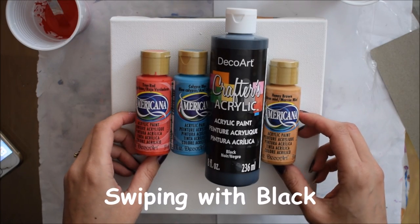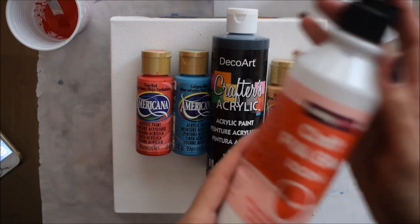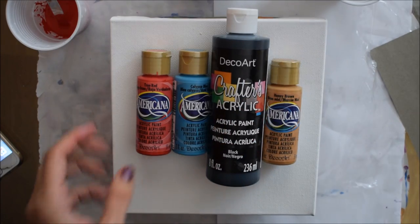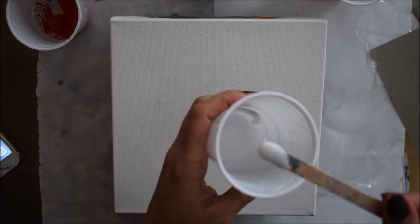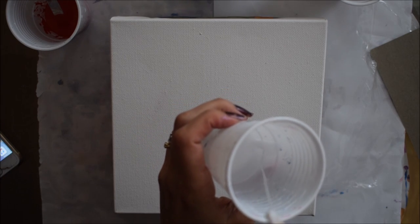Thank you for joining me today. I'm going to show you a very simple technique using Americana acrylic paints and PVA glue as my pouring medium. I'm using three main colors: true red, calypso blue, and honey brown, plus ivory black for my swipe. The pouring medium consistency is two parts PVA glue and one part water, which is what I used to mix up my paints.